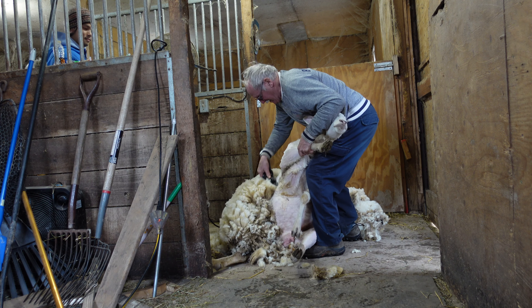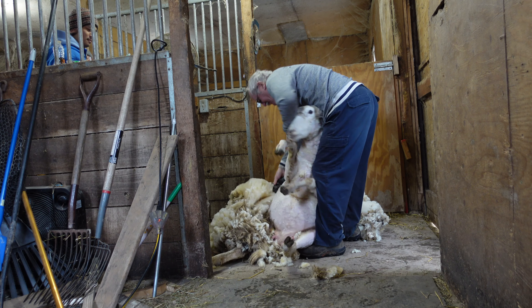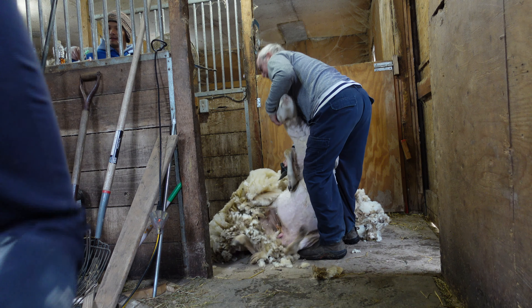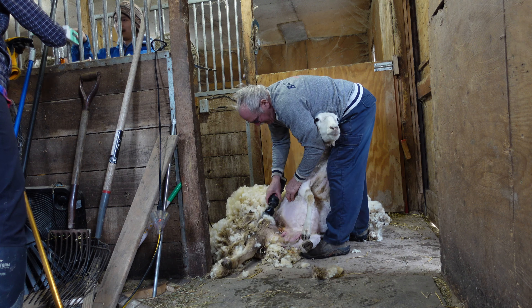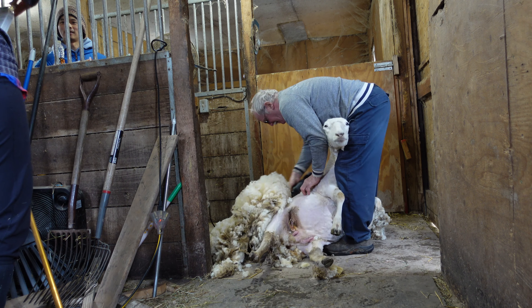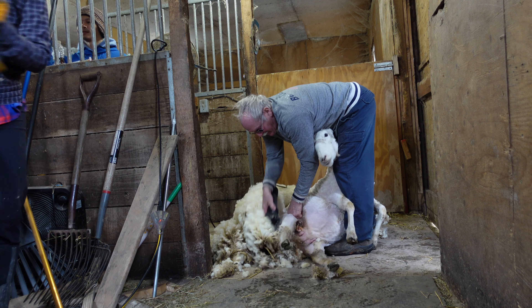Having wool is so incredible and it's such a great product. We haven't learned how to clean it and turn it into yarn yet, so that is also another future project for when we have a little bit more time and our kids are older.